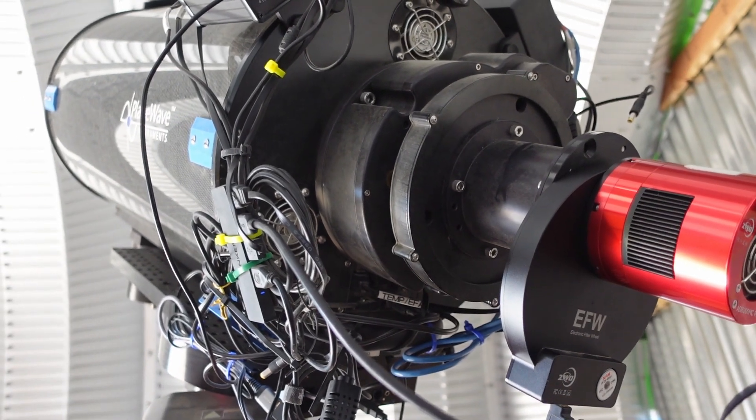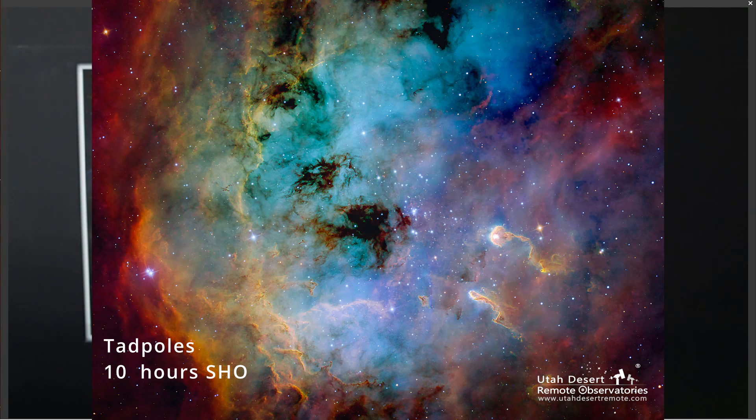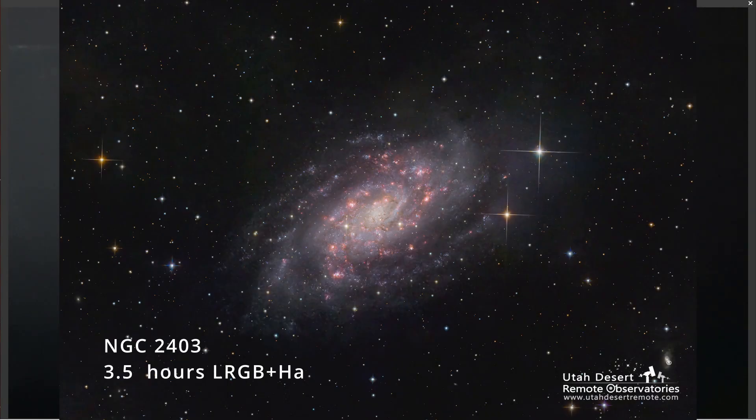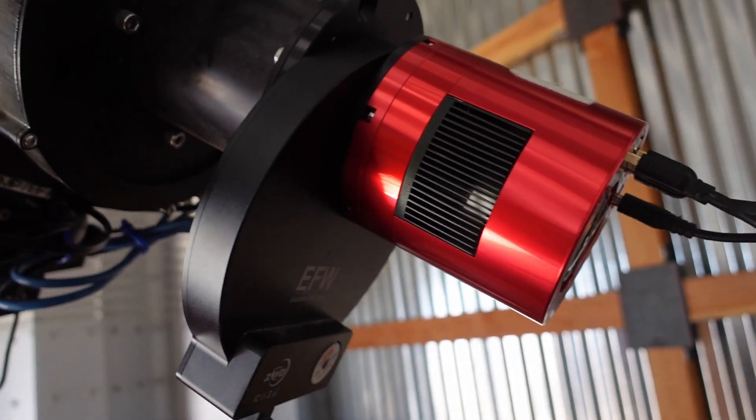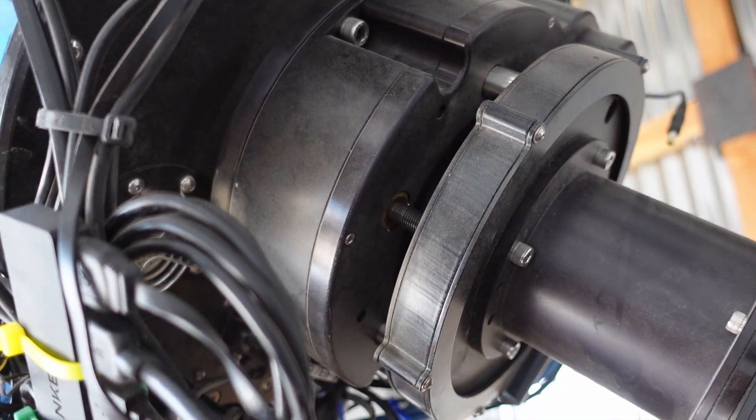This last system is a Planewave CDK 12.5 — kind of the beginner Planewave, if you will. But I find I really do like the focal length. At 2450 millimeters, it has enough reach for the smaller nebulae and some galaxies. I'm much more of a nebula person than a galaxy person, so the shorter focal length has not been a problem for me — in fact, it works out very nicely for a lot of targets. It can be configured with either the color or the monochrome camera. The color camera has a filter wheel with a combination of a clear and a dual narrowband filter. The monochrome has a full LRGB SHO filter set — those are Chroma narrowband filters, three nanometer filters in that case.